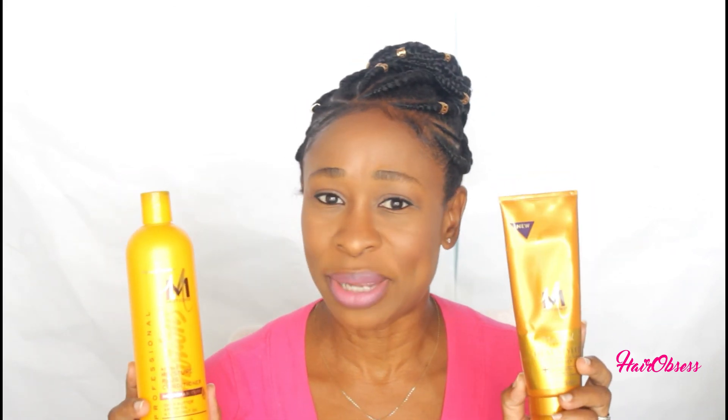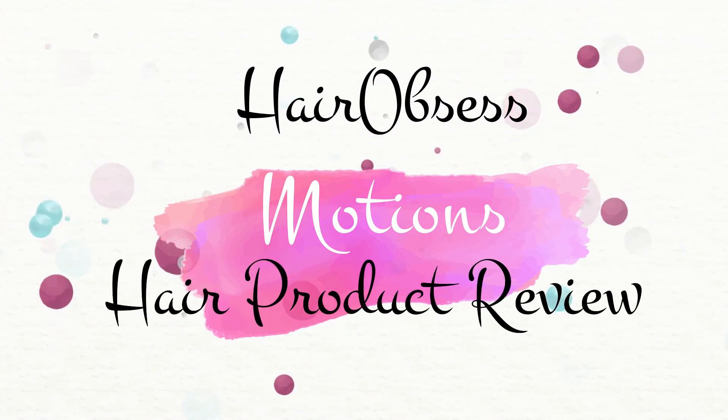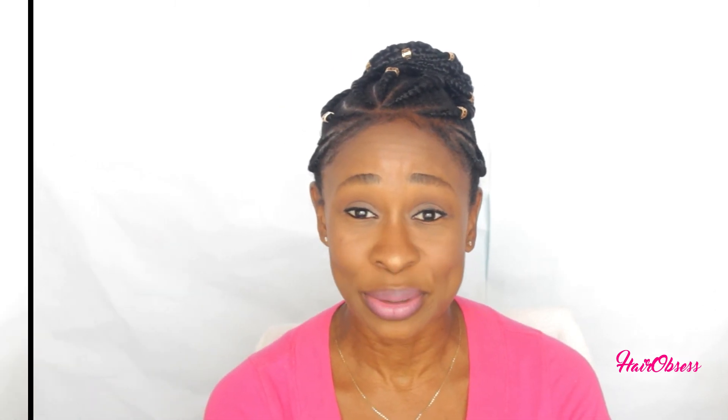I really wanted to come back and tell you guys how these Motions products worked out for me. Welcome back to my channel everybody — Hair Obsessed JC here, always on a hair obsessed journey to long relaxed hair. Welcome back to all my new subscribers.